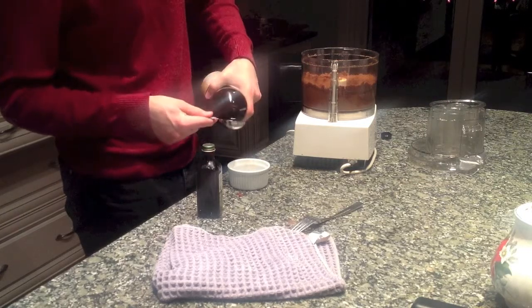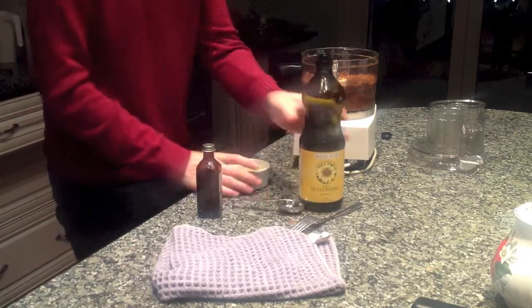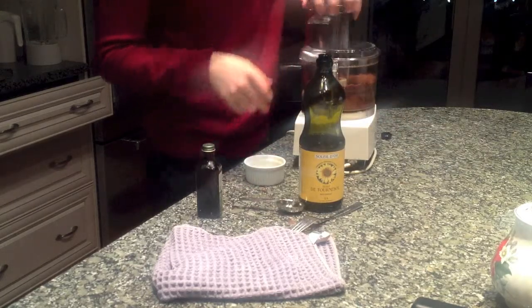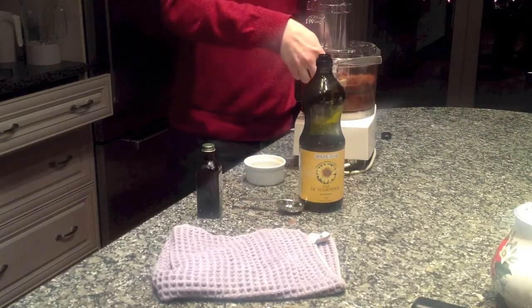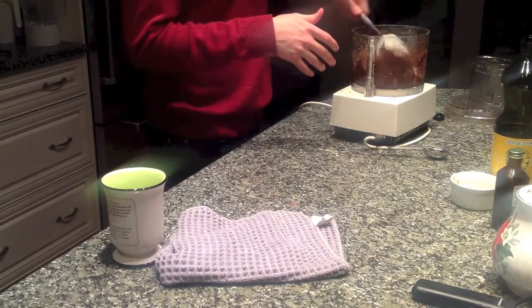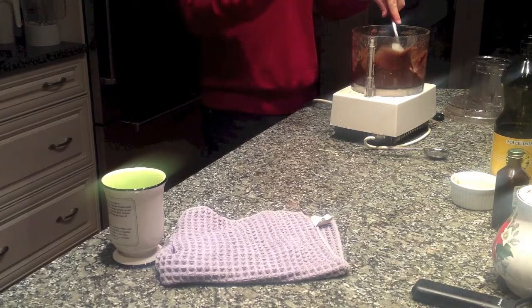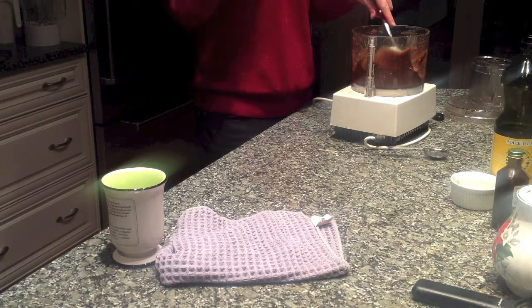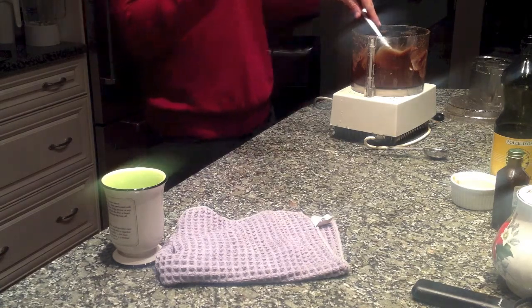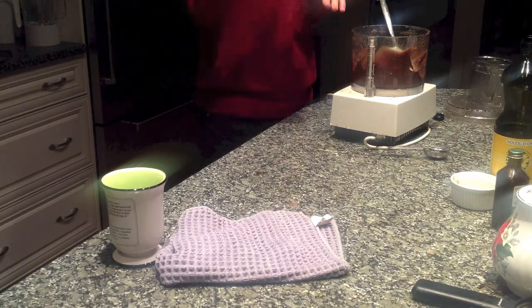We need to add another three tablespoons of oil and mix this for another couple of minutes. The camera cut out, but I'll explain exactly what happened. After I started the processing, I let it go for another four minutes before adding another three tablespoons of oil — yes, another three. I let it go for a few more minutes, then I added two more tablespoons of oil. After that, I added half a cup of water. All of this information will be in the description below.